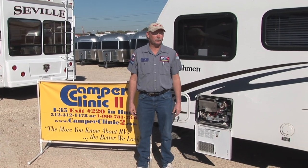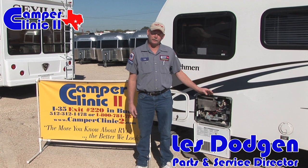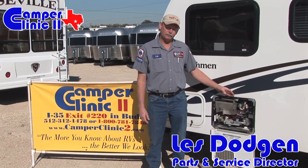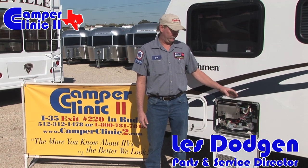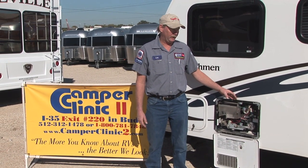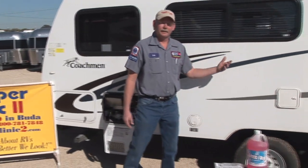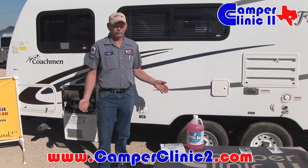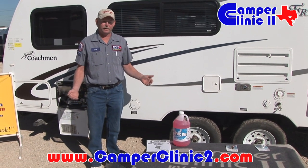For today's Camper Clinic 2 service tip, we're going to discuss winterization. The first and most important thing is on the back of this water heater there's a bypass valve — that needs to be closed. After closing that bypass valve on the back of the unit, keep in mind each unit is specific depending on the floor plan and the type of trailer, so the things I tell you may vary a little bit.